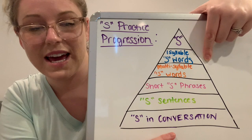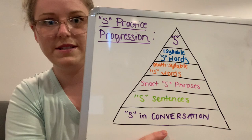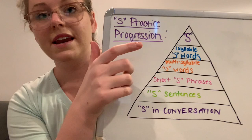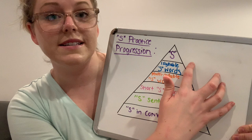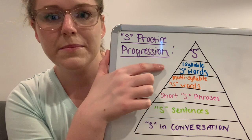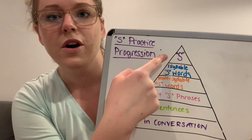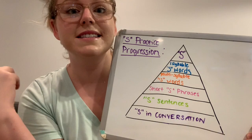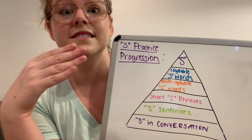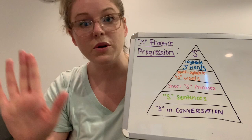Once you do that, watch my next video about how to make the S in words. You're going to practice this every day for a week, and think of it like it builds on itself — you don't just stop practicing the S by itself. Your practice at home is going to be 10 long S sounds, 10 short S sounds, and then 10 one-syllable words that begin or end with S. Then once you do that for a week, you move on to multi-syllabic words — longer, more complex words. So your practice every day will look like: 10 long S sounds, 10 short S sounds, 10 one-syllable S words, and 10 multi-syllabic S words.